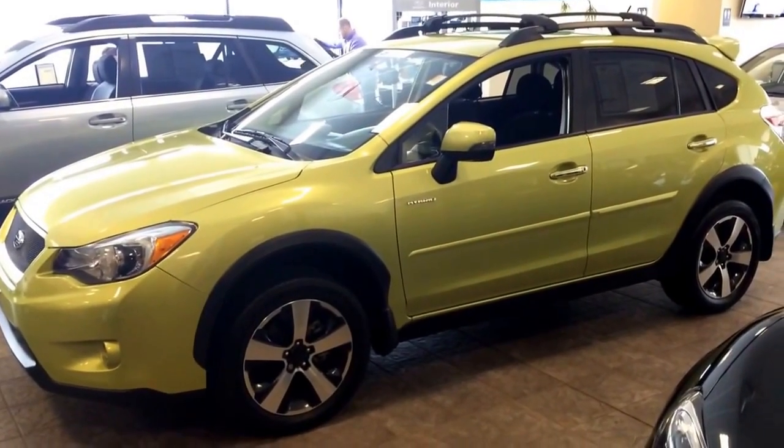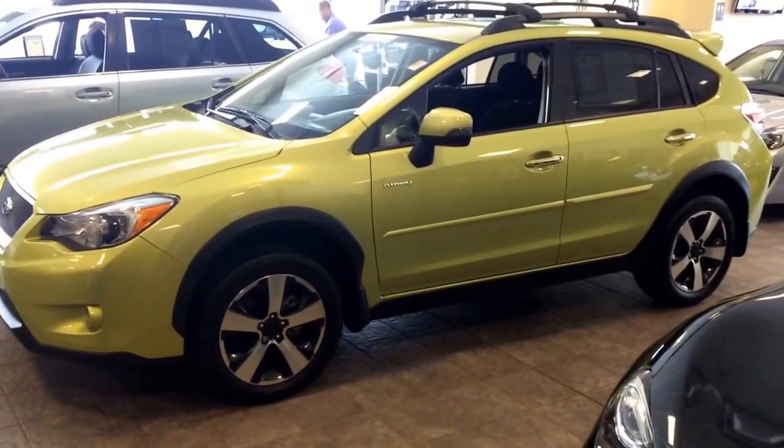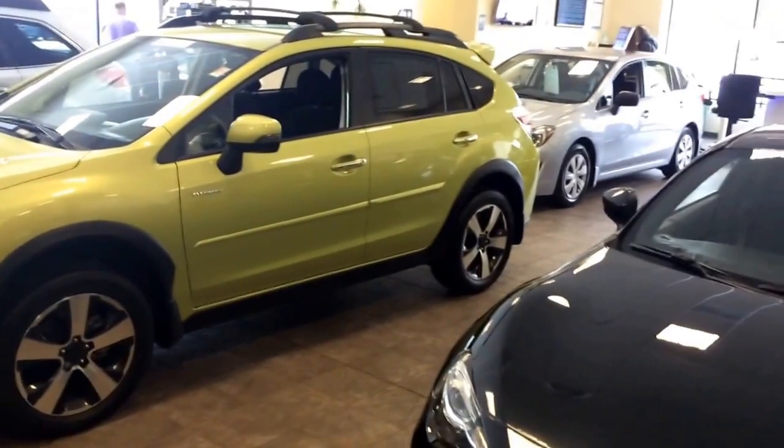To learn all about it, please visit planetsubaru.com, where we have a dedicated keyless access and push-button start page. Thanks for watching.